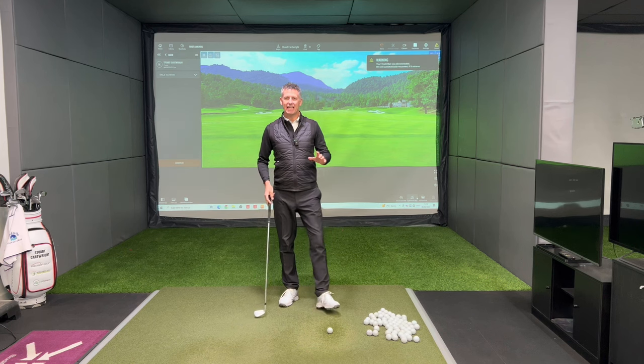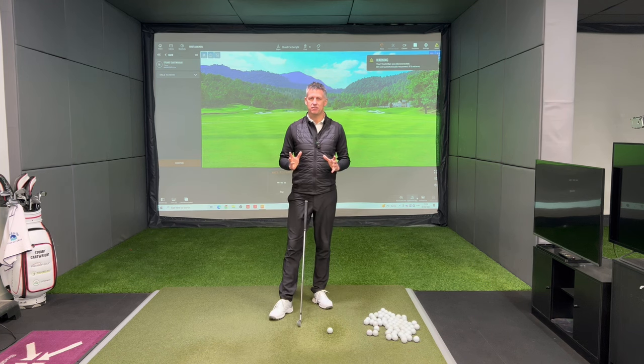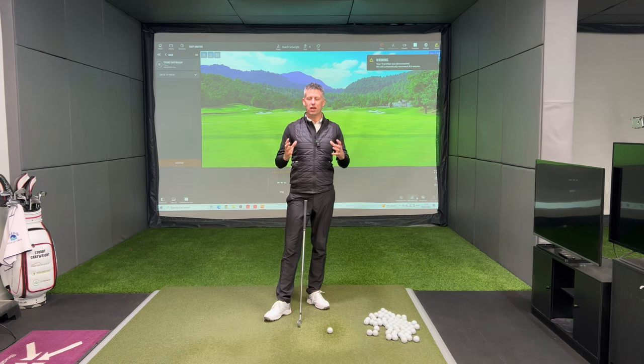Welcome back to the channel guys. Today is a biggie. We are talking about the grip. I did start a grip series way back when I first started this YouTube channel — I did a couple of videos, make sure you check those out. But today I'm actually going to give you a bit more substance to how you actually place your hands on the golf club.